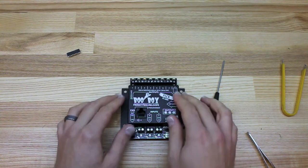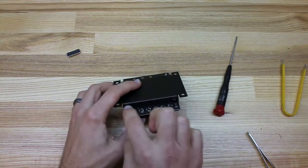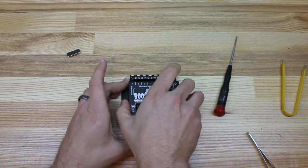So we're going to power down the unit and remove the screws from the bottom. There are two screws here and two screws here that I've already removed. You can just pull the cover off.